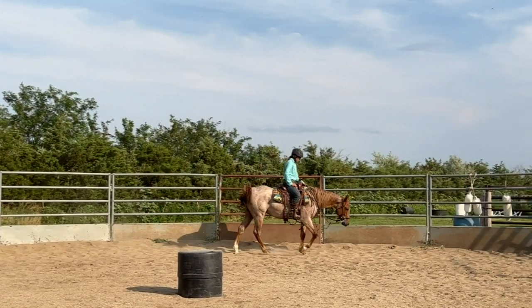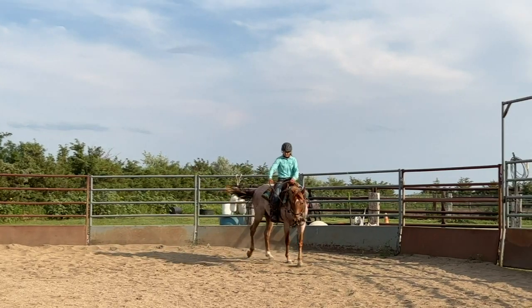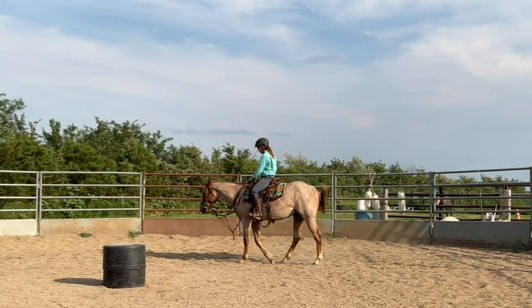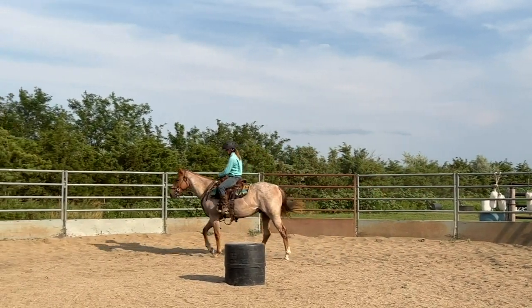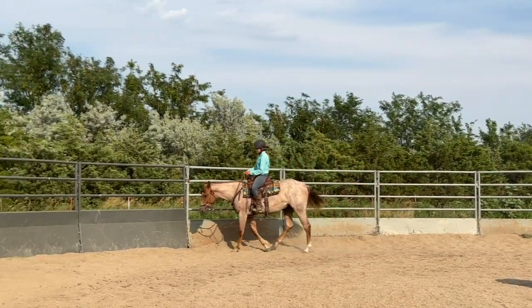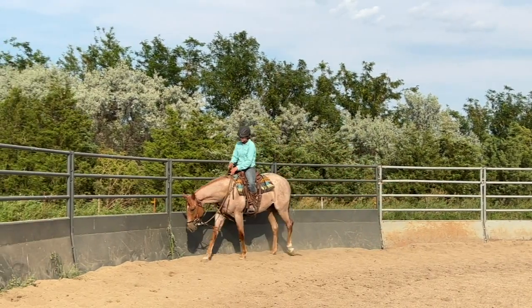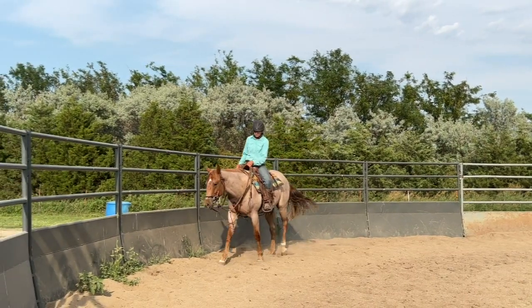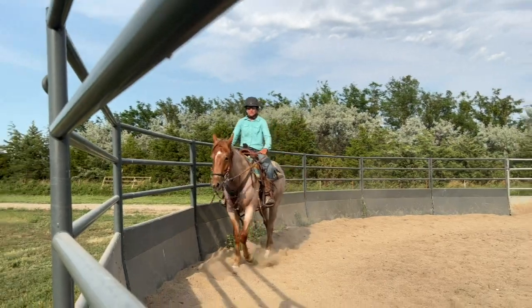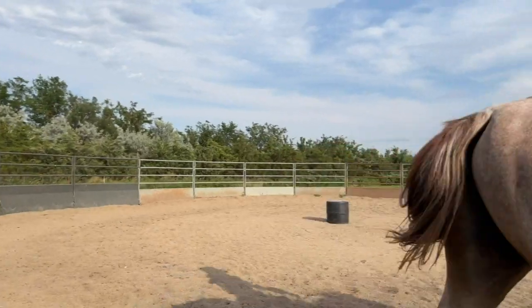We need a horse that gets quiet, because if he blows all of his energy on being anxious and nervous and on the muscle, we're not going to have a horse to go out and perform on when the time comes. We want to go on a long loose rein, relax, allow him to take a deep breath, allow him to drop that head and neck and get some good endorphins going in his brain — get him quiet, comfortable, and confident. After I've allowed him to catch his breath, I'm going to go ahead and start working on making smaller circles.